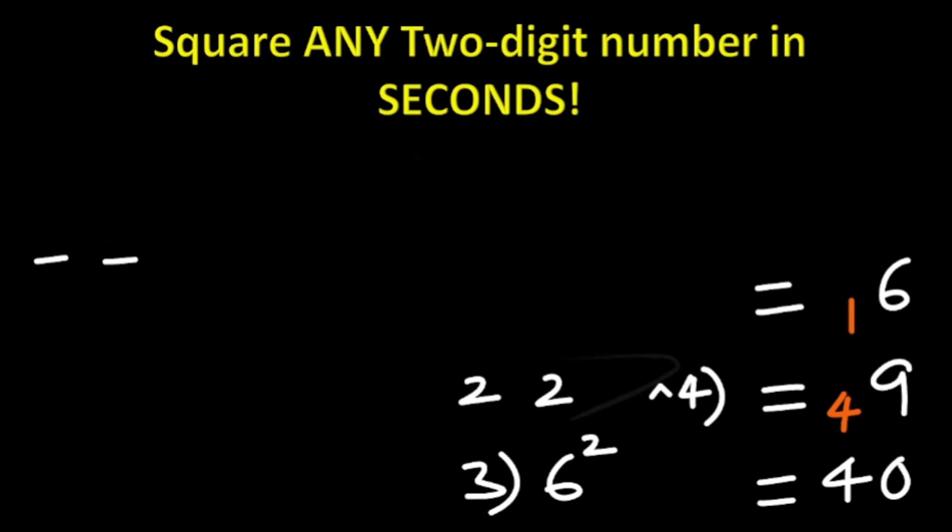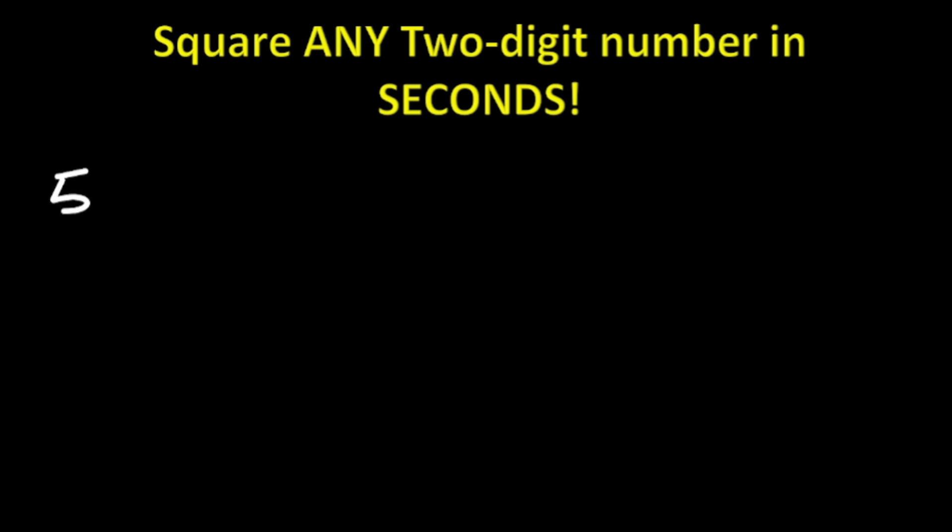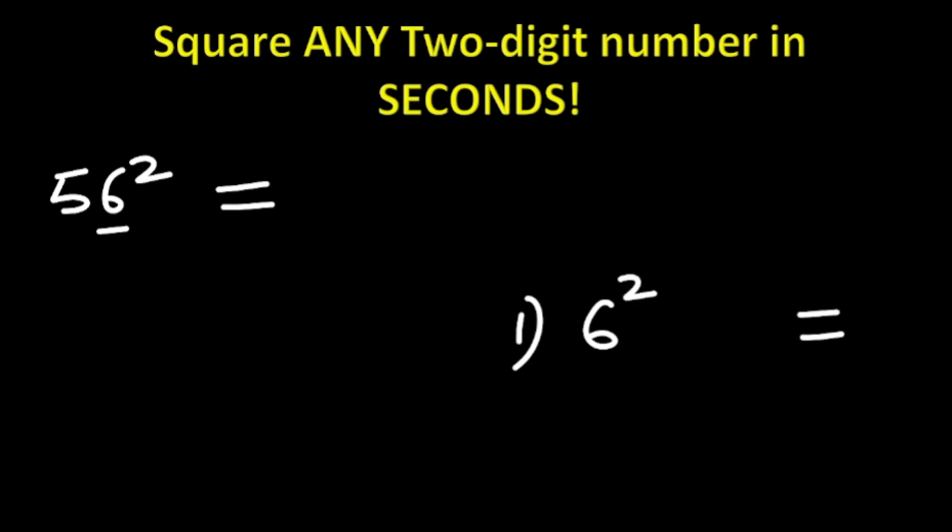Let's look at the next question — we find the square of another two-digit number using the same trick. Here we are finding 56 squared. Again, step one: take the first digit, which is 6, and square it. 6 squared is 36. Write the first digit here and carry the next digit, which is 3.